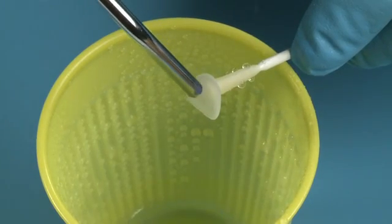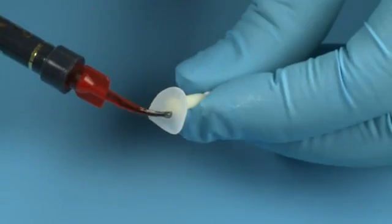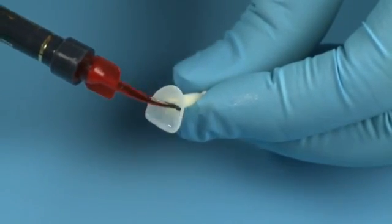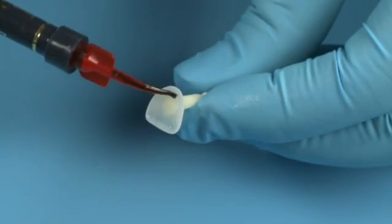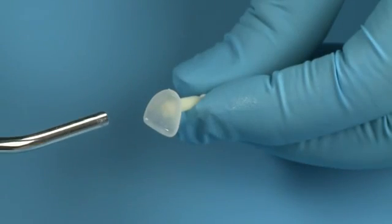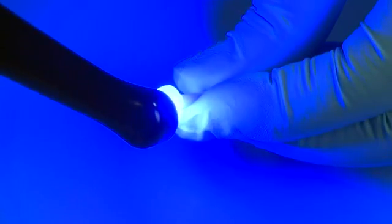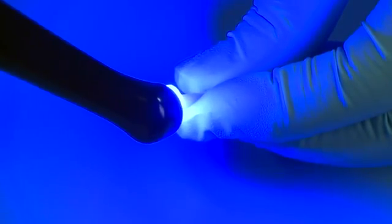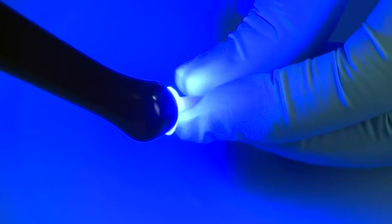If you use another etchant, follow the manufacturer's recommendations. Place Peak Universal Bond on the etched surface of the Edelweiss composite veneer and gently agitate for 10 seconds. Blow air using half pressure to thin and remove solvents. Light cure with Velo for 10 seconds on standard power mode, or 20 seconds if using a curing light with an output less than 600 milliwatts per centimeter squared.